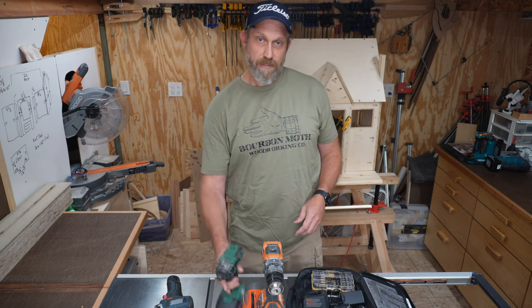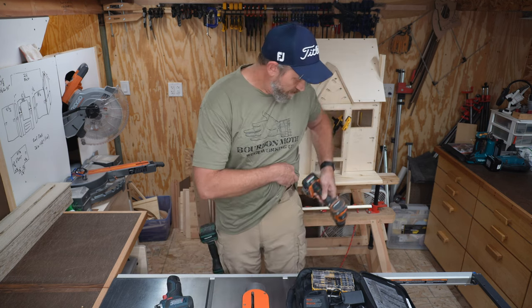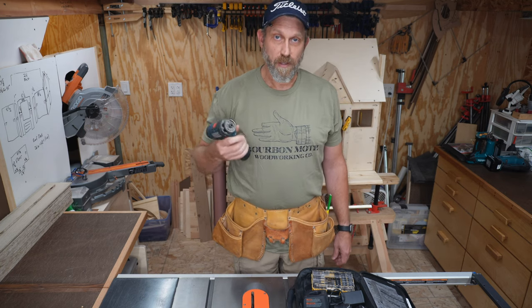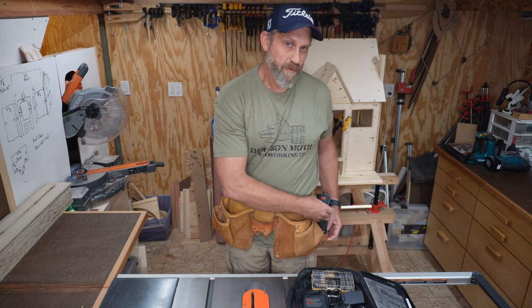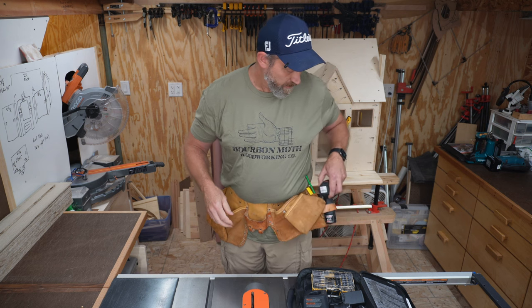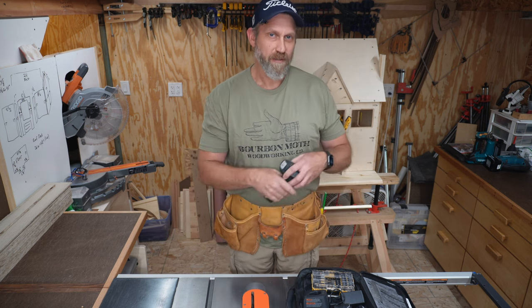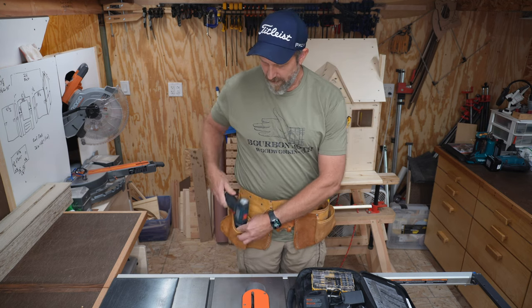It doesn't have a belt clip like some other tools do. But because it's so small, it will fit in one of the pockets of your tool belt, or in your hammer loop — although I'm not sure I'd trust it to stay there and it's kind of a struggle to get out, so skip the hammer loop. But it will fit in a pocket pretty easily, even the small one.